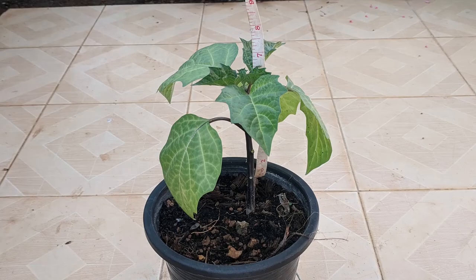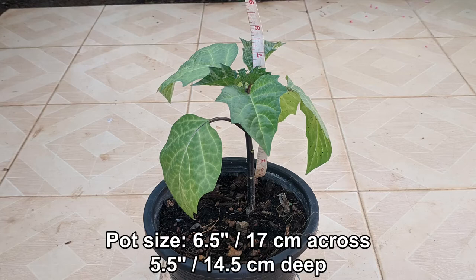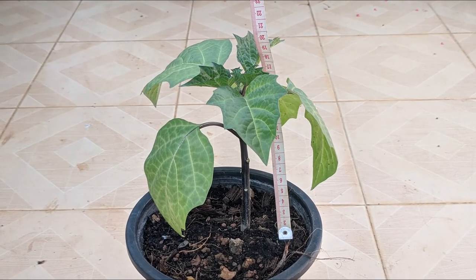This is the seedling in the small pot. It is only seven and a half inches, about 20 centimeters tall. The pot is only six and a half inches, 17 centimeters across, and five and a half inches, about 14 and a half centimeters deep. Not surprisingly, it is the smallest of all the plants, and it has not shown any flower development yet.